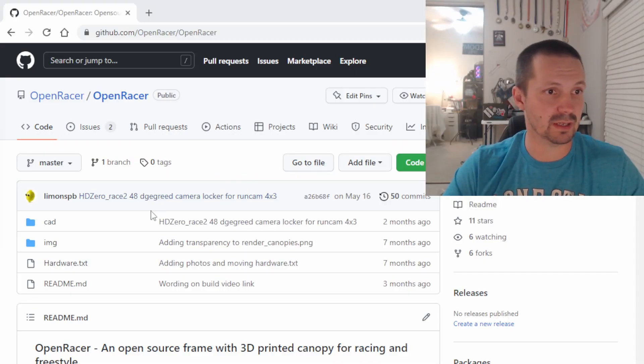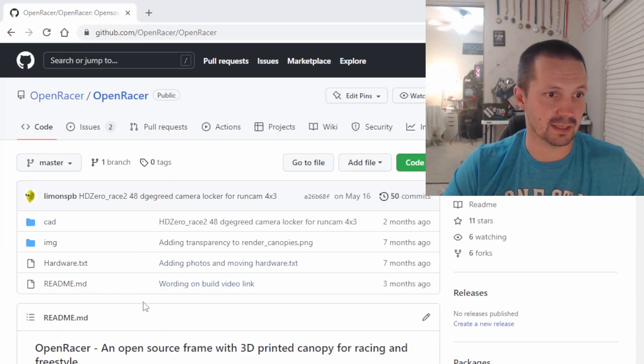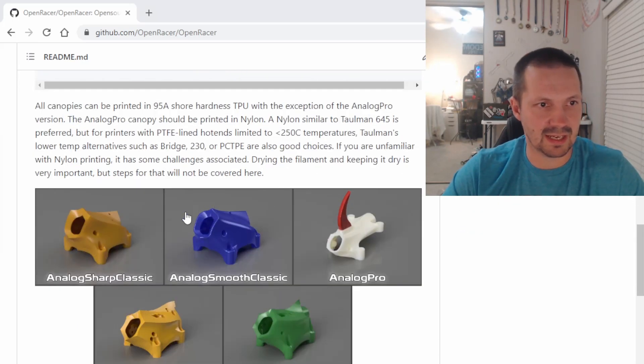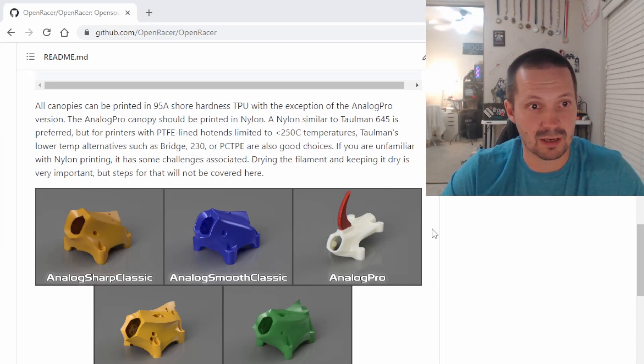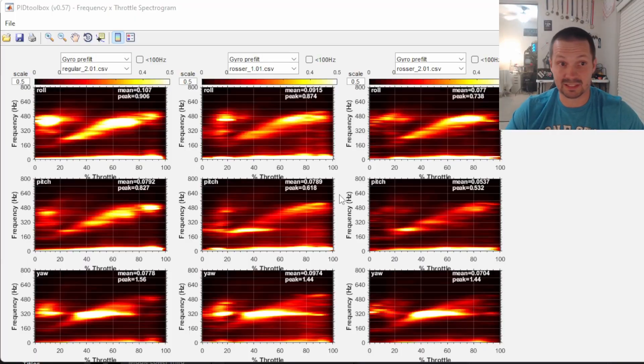I think here my lovely Open Racer really shines. The link to this frame will be in the description. I'm not selling this frame — it is open source; anyone can sell, use it, modify whatever. If you want to donate there's a little button. There are multiple different canopies available: for analog, for DJI, for HD Zero, for GoPro mount — download to print, to cut, whatever. If you decide to build this frame, make absolutely sure all the screws are tight. This is very critical, especially on this frame.